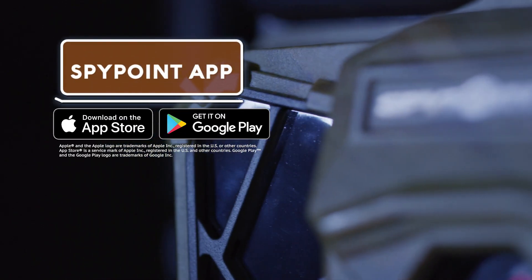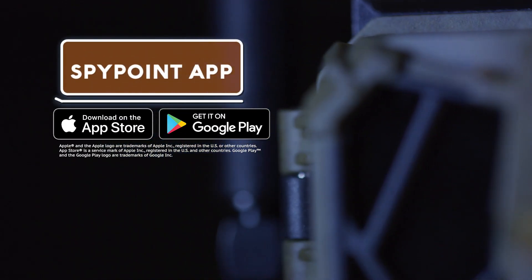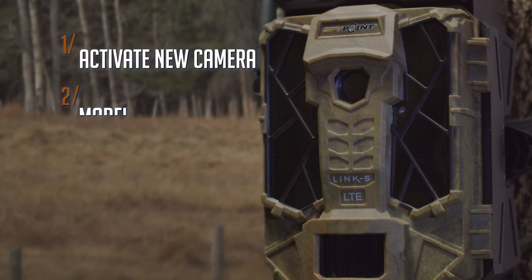Via the Apple or Play Store, download and open the SpyPoint application. Select 'Activate a new camera' and select your model.